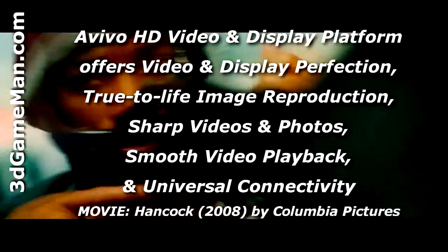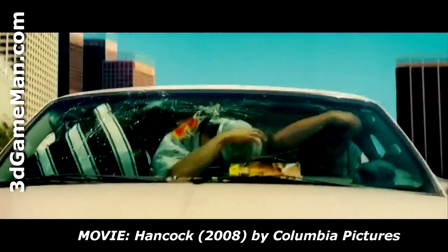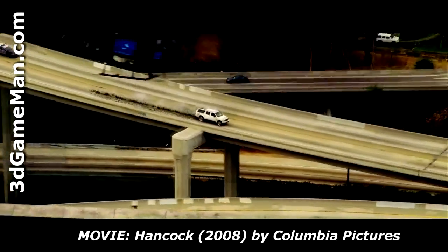Additionally, another new exciting technology that's impressive is the Avivo HD video and display platform, which essentially enables superior quality and a high-definition visual experience.